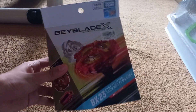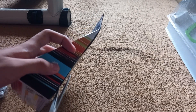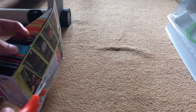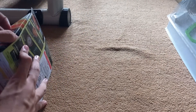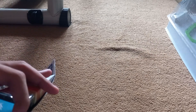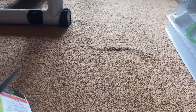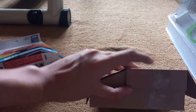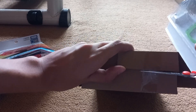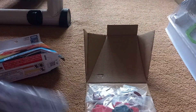Let's unbox Phoenix Swing. Let's take a look.